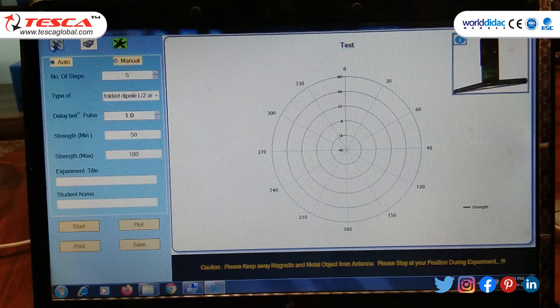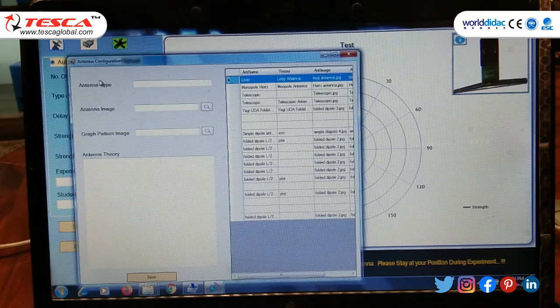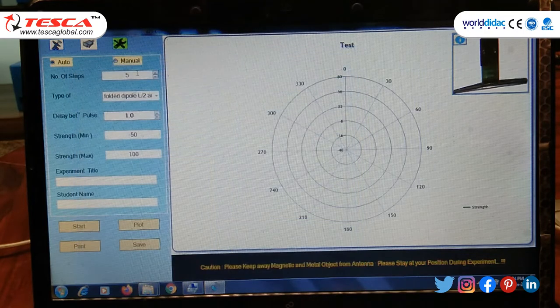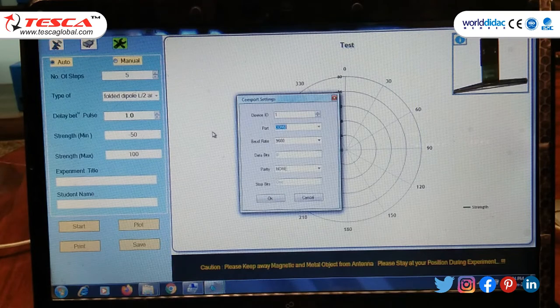Now click on it and select the antenna type — the antenna image and the graph pattern image. For this experiment I select experiment number 1, which is the folded dipole antenna. Then save this. Now select the port; for this experiment our port is COM2.